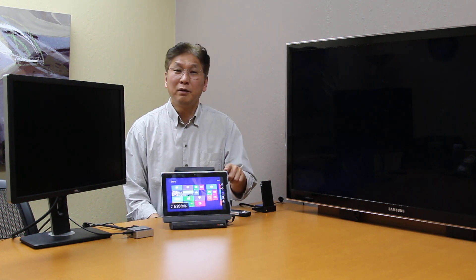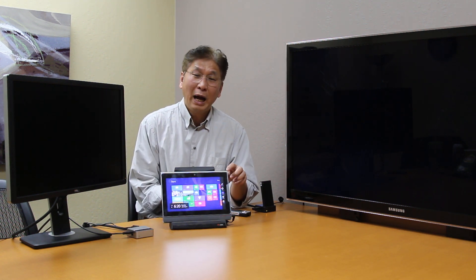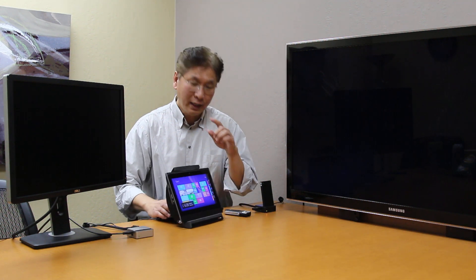This tablet is powered by a Windows 8 XPC. I'm going to shut it down and take out the XPC.